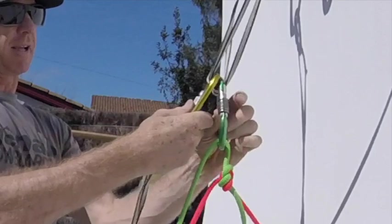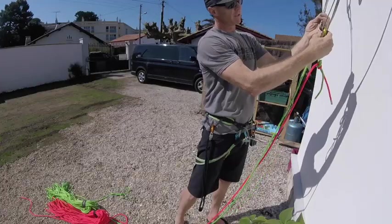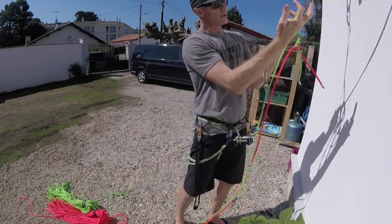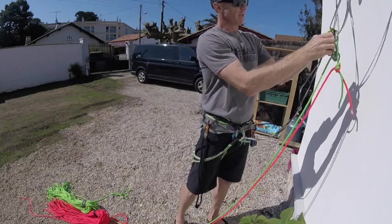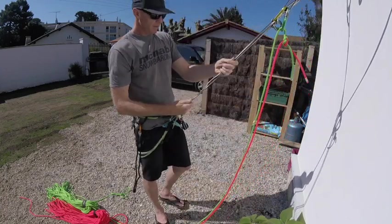I'm going to clip into those two loops there. That's just a simple sling with a knot in the middle, clipping into the two links. If one of them was to fail, both of them are good. If you think your belay is going to fail, you probably shouldn't use it.